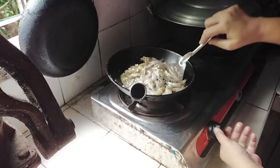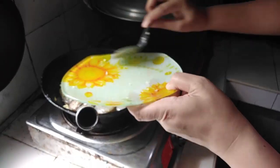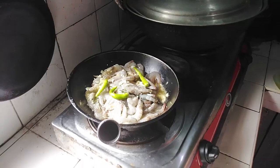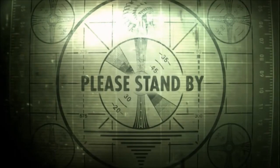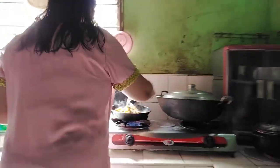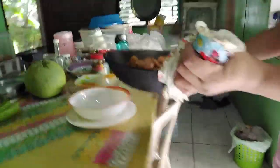We add the calamansi juice and season it with salt to taste — half teaspoon of salt. Then we add our green chili, cover the pan, and let it cook. A few moments later, our buttered garlic shrimp is now ready — turn off the fire and plate this in our bowl.